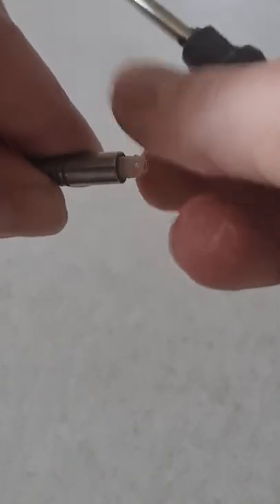Simply put it in, treat it like a screw and unscrew it from the dart. And that's how you get a broken stuck stem out of your dart.